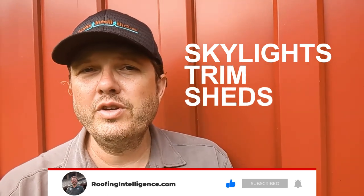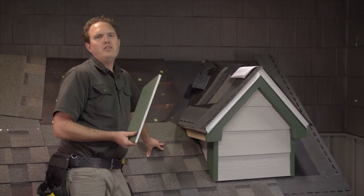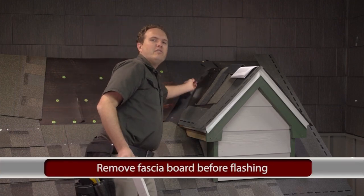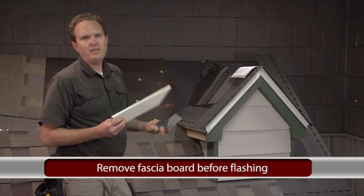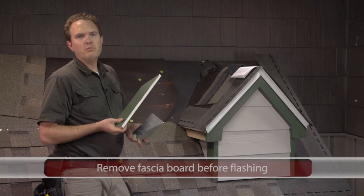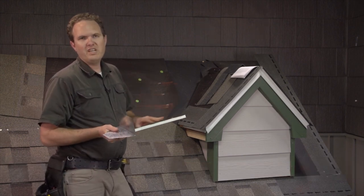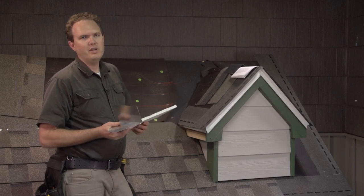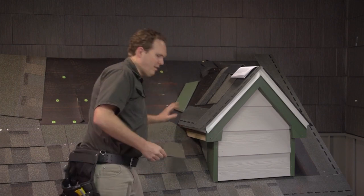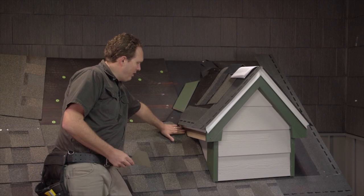First of all, you're really going to have to take your fascia board off to flash this one correctly, because you want to get your piece of step flashing to go behind it. Carefully remove the fascia board — if you're good about it you can take it off and just put some new nails in it, recaulk it, repaint it, or whatever. You should be able to take this off without damaging it.